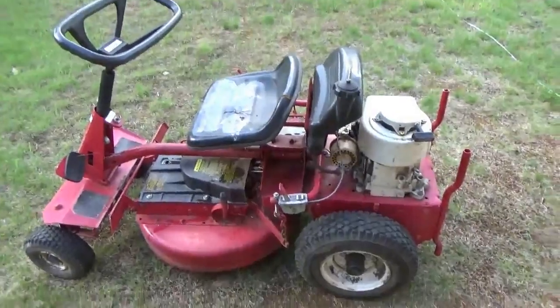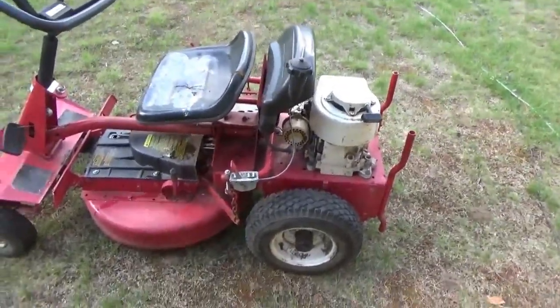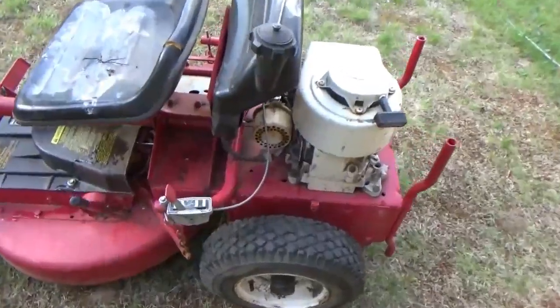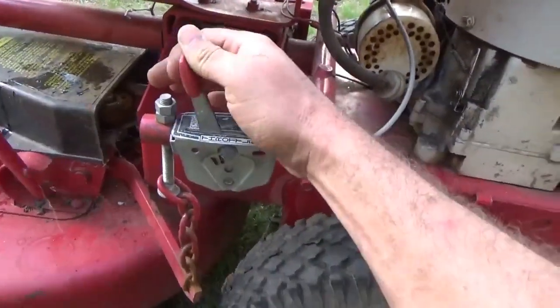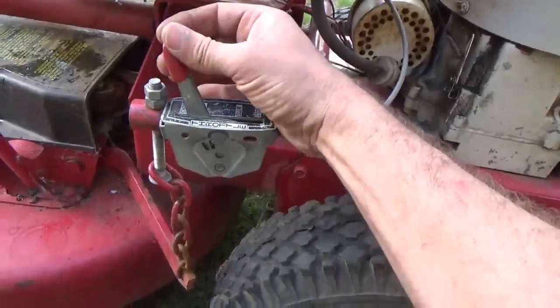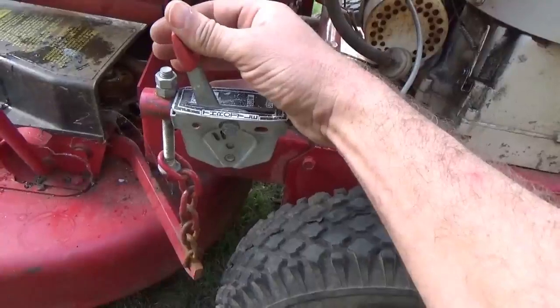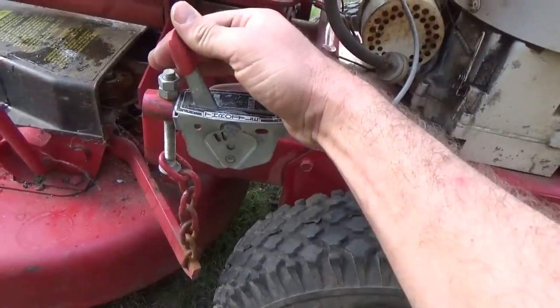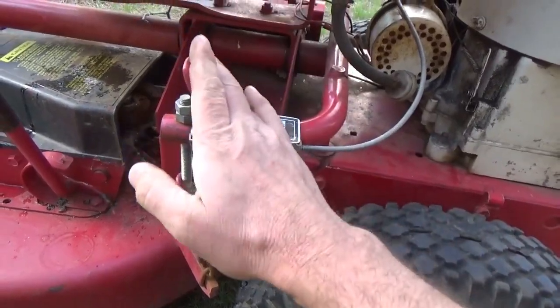Well guys, it runs but it doesn't run. The engine runs but there are a couple problems. One is the throttle adjustment — there's no tension in there, so I've got to figure out how to put more tension on the throttle, because it keeps running itself down and shuts itself off. That's a bad thing.